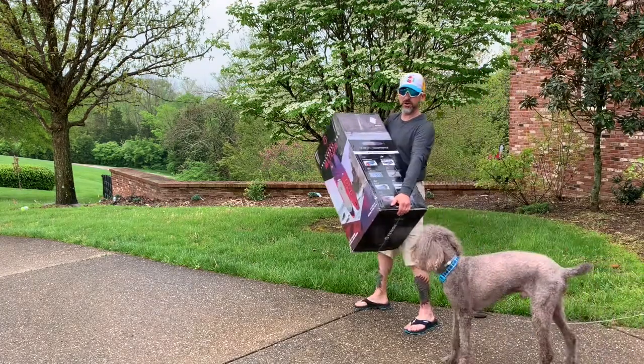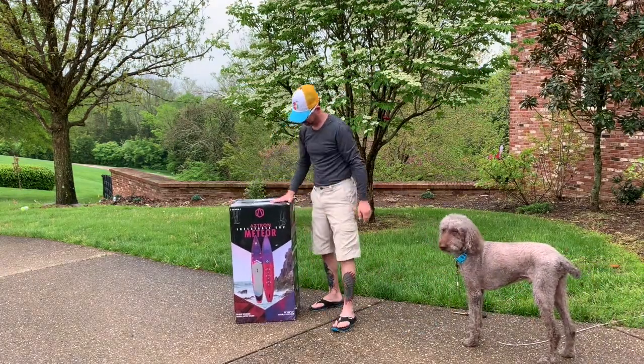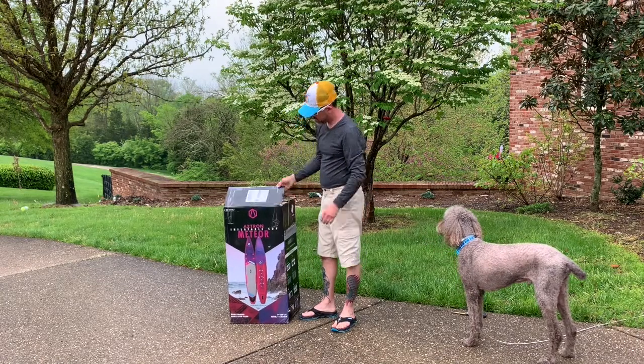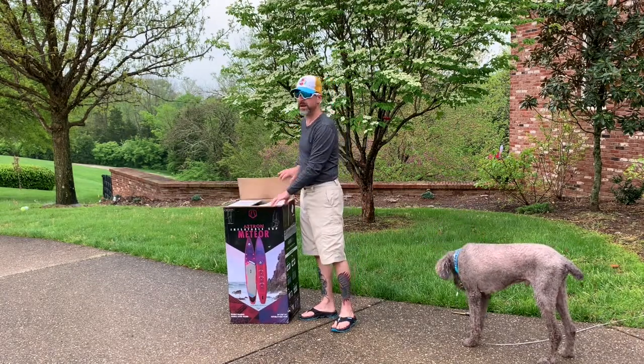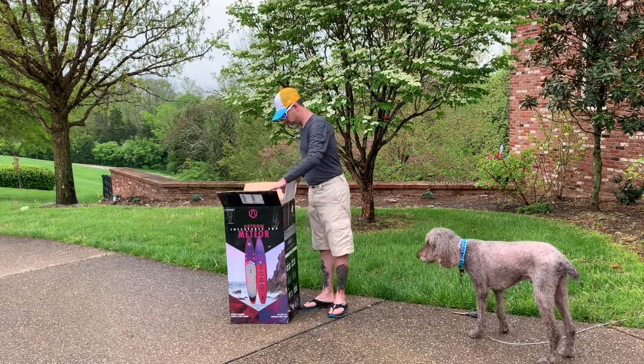All right, I've got my Aztron Meteor board — got it delivered. Got it on eBay, bike outfitters. Excited about it, my first racing board. Just doing an unboxing.